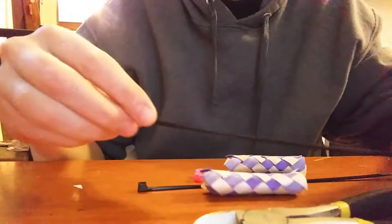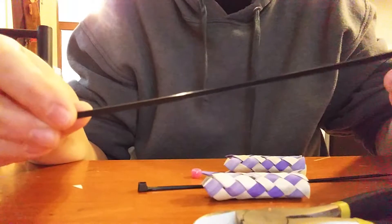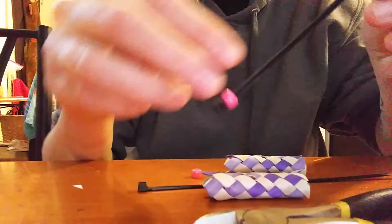Here is a quick video on how to do zip ties that someone asked for. I've just got beads and finger traps to make it simple.